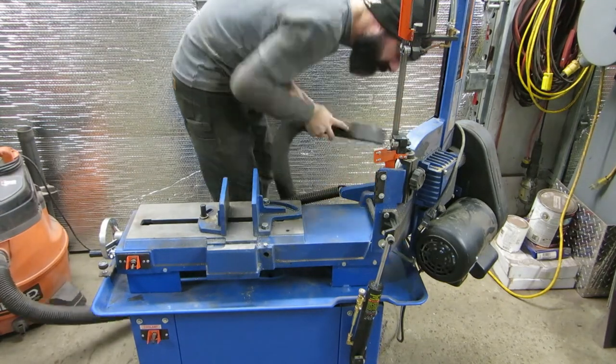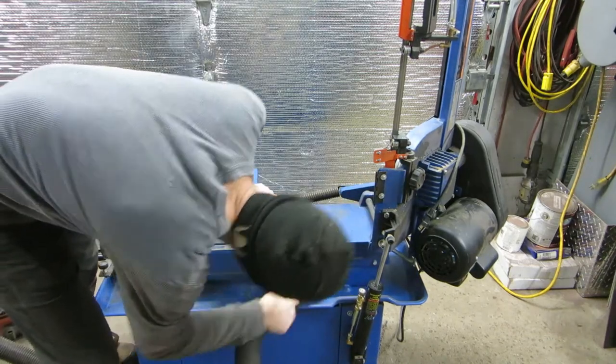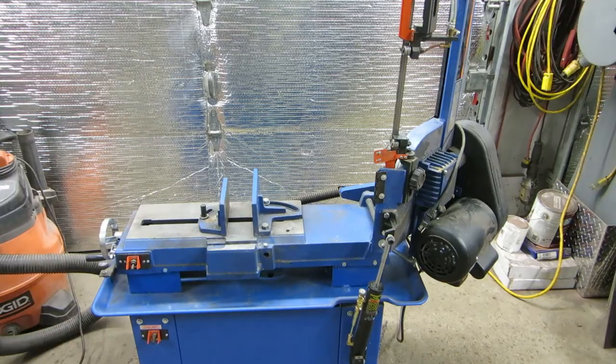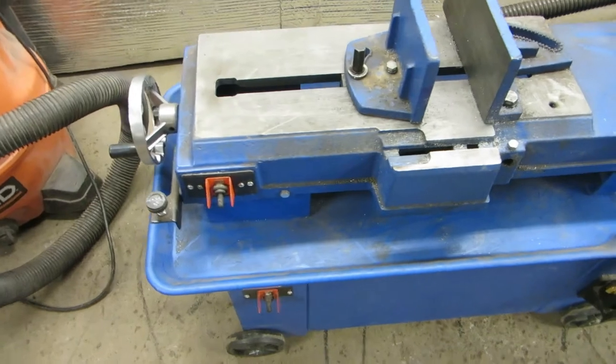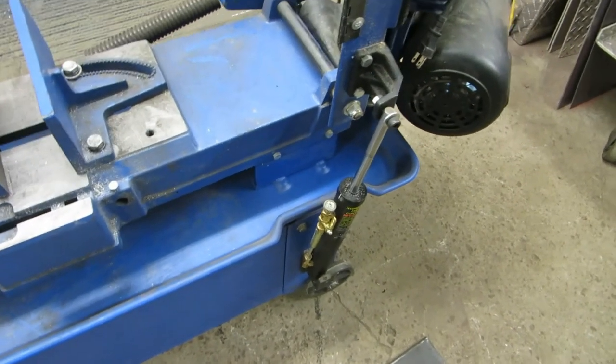All clean now. We're just going to turn the bandsaw around and pull the coolant tank out of it.